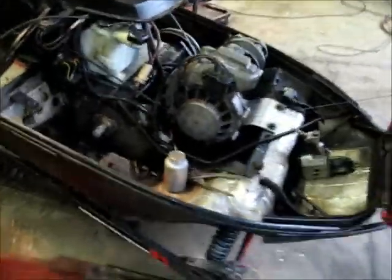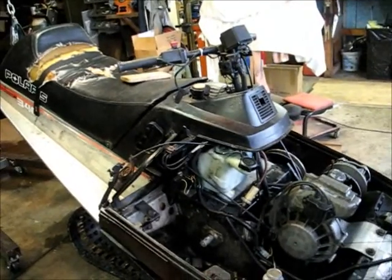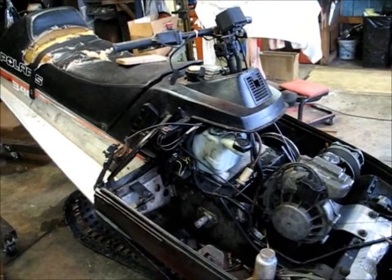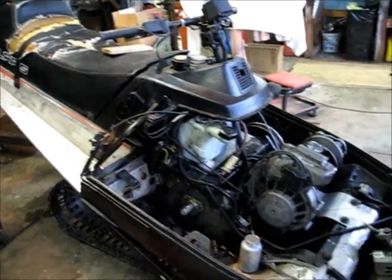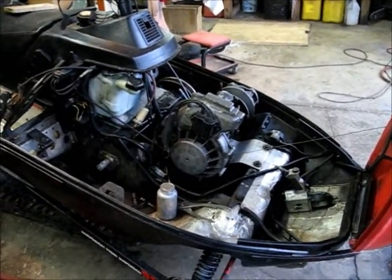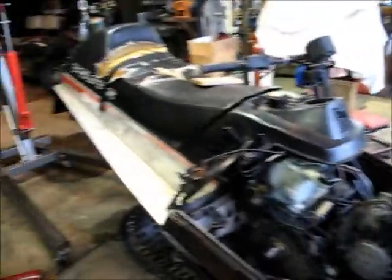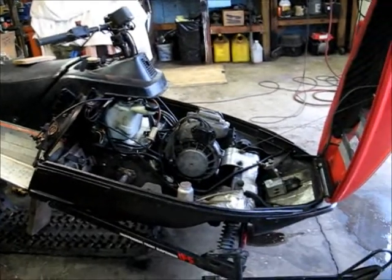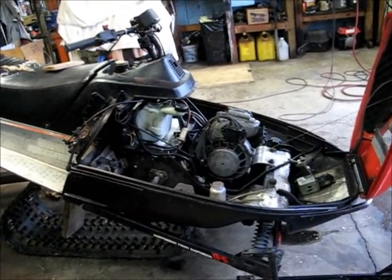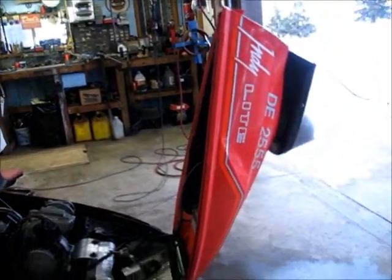I bought it for a couple hundred and I'll probably have about $250 put in it by the time I'm done — no more than that hopefully, maybe $450 to $500 at the most. I was looking on eBay and these are going for anywhere from $800 to $1,500 for a really nice one. So who knows — maybe I can flip it and make a few bucks.